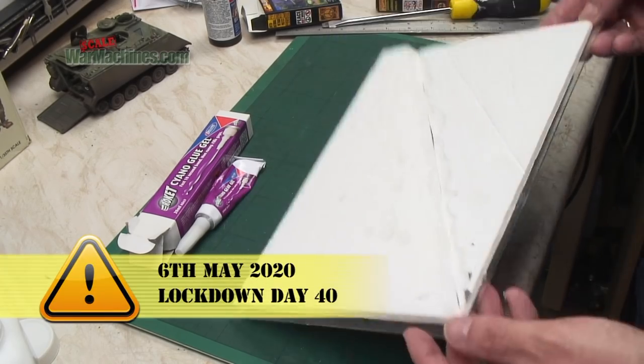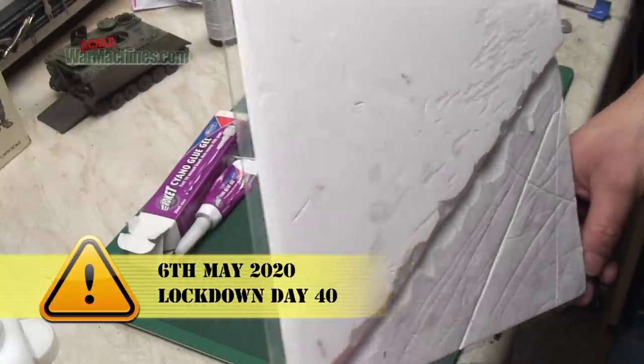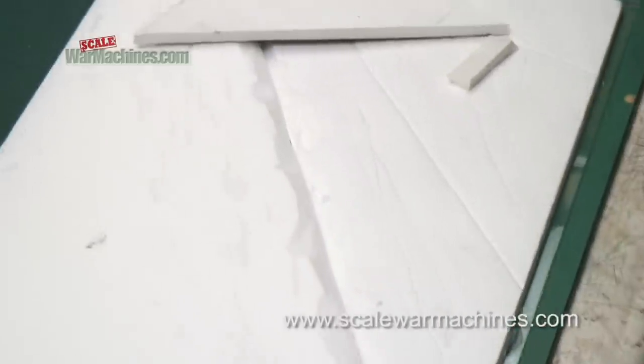Hello and welcome back to Scale War Machines as we continue with my diorama of the M113 A-Cav in Vietnam. In this episode I'm starting on the base.